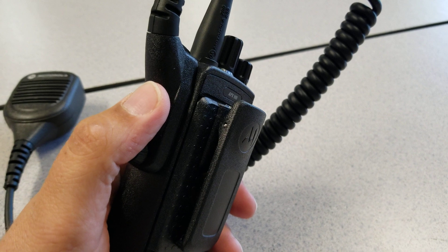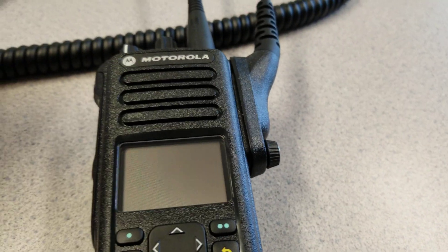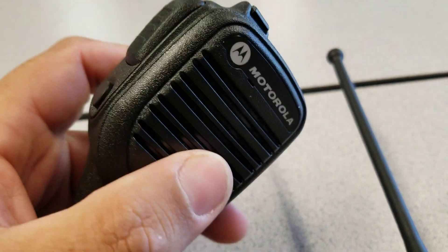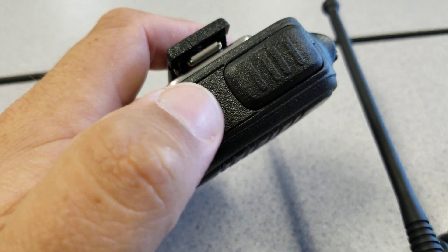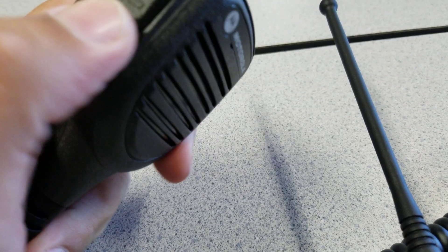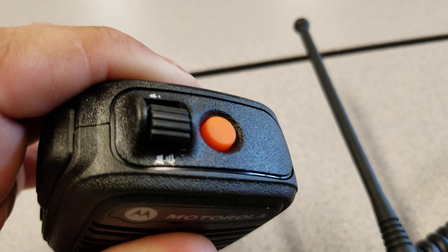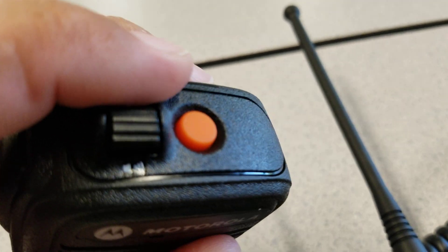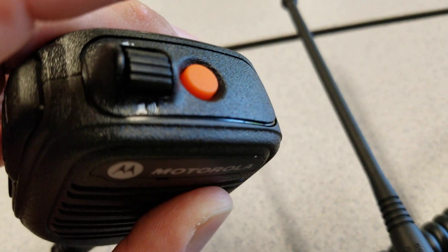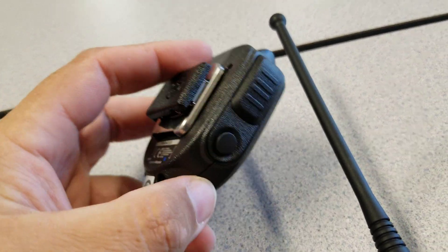There's an extension mic you can quickly detach, and it has a dust cover that goes back over the port. There's also a button on the extension mic — I want to say it may be a home button, but I'm not entirely sure. On the top of the radio there's a high/low volume selector and the officer down emergency button as well. This radio does not have a spot for adding an earpiece.